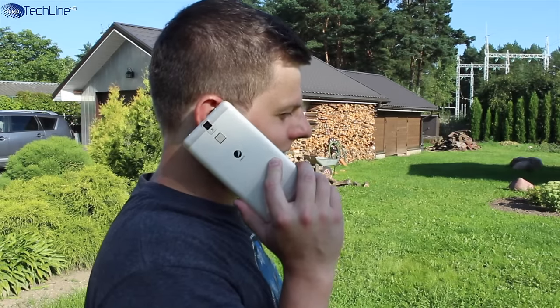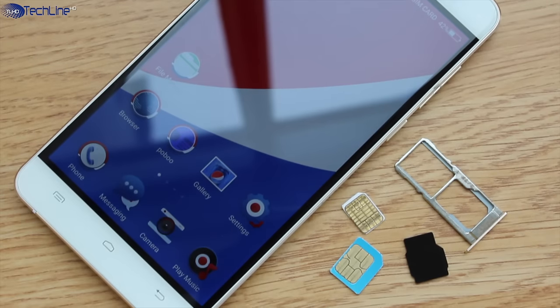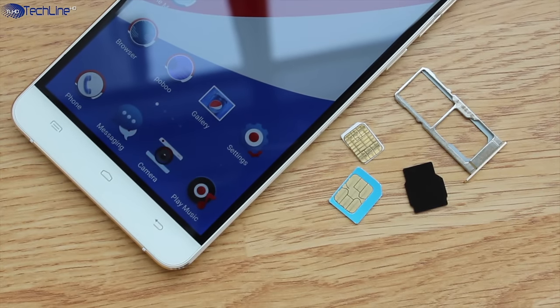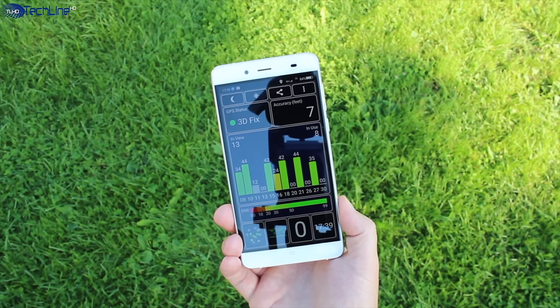When it comes to connectivity, the phone supports 4G and it can take either two SIM cards or a combo of one SIM and a microSD card. I didn't have any connectivity issues. Even the GPS lock speeds were fast and the GPS was accurate.